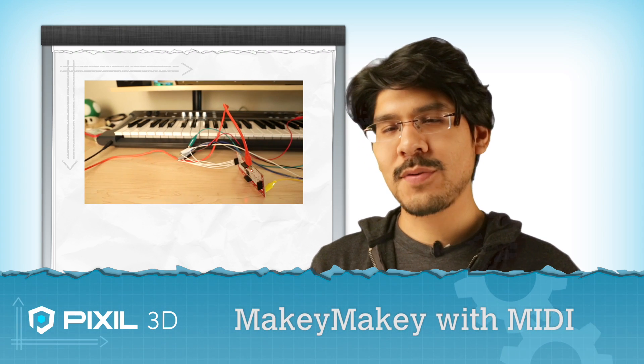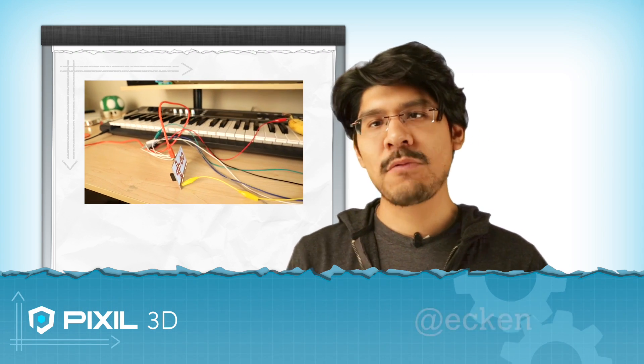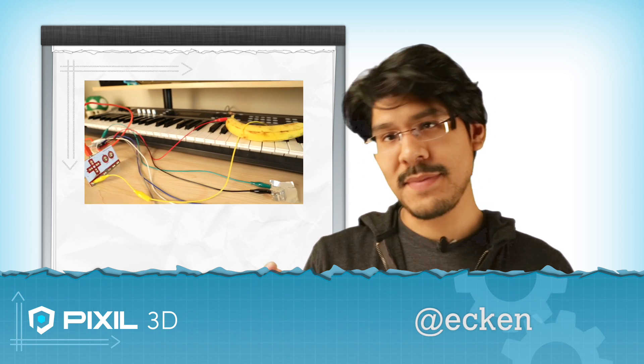Hey, you're watching Pixel 3D, the show about audio, video, and 3D printing. I'm your host Ekkin, and today we're going to show you how to turn the Makey Makey into a MIDI controller.